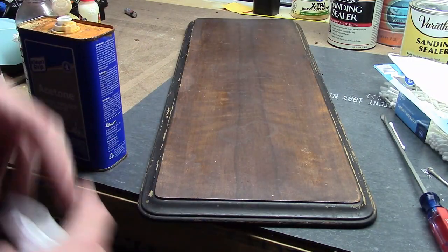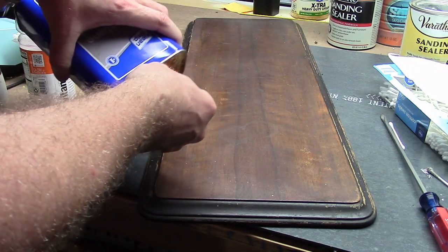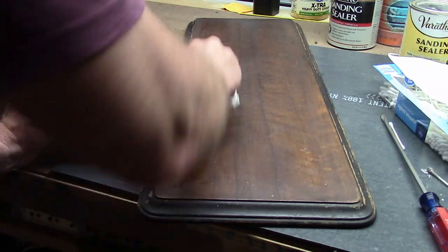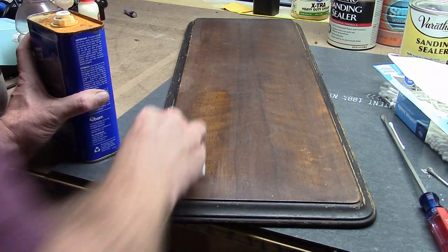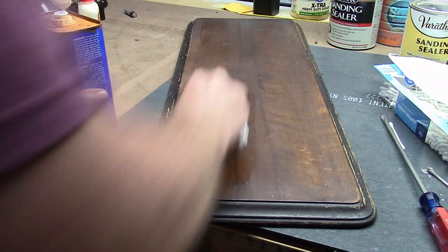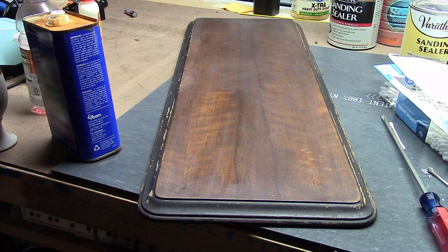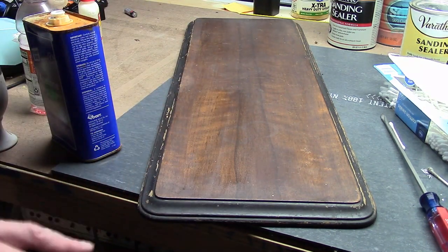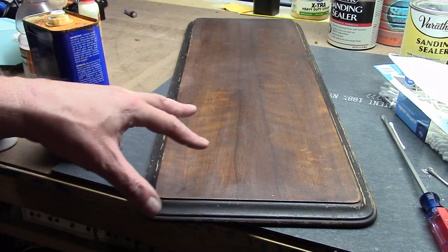I'm just on top of my workbench here; there's nothing in the area of any concern if I get a little solvent splashed on it. Just by doing that, it's getting a lot of the oils and waxes and dirt that have built up, but I haven't really dissolved the finish yet. That's going to take — it needs to sit longer, or using some steel wool can help.